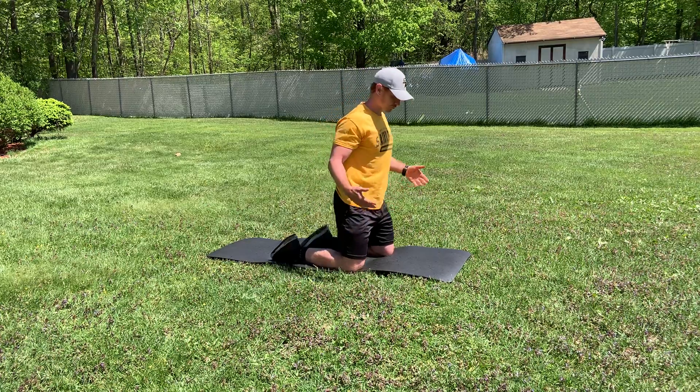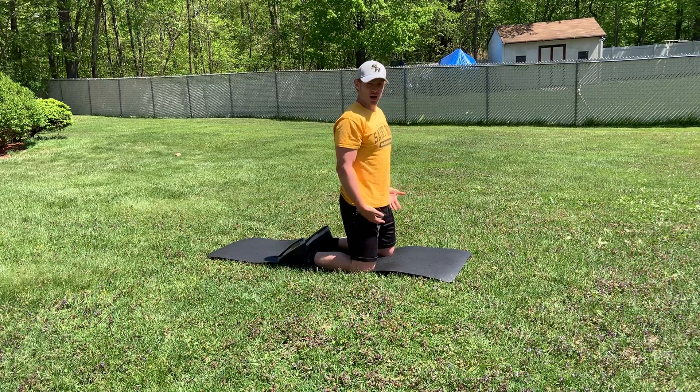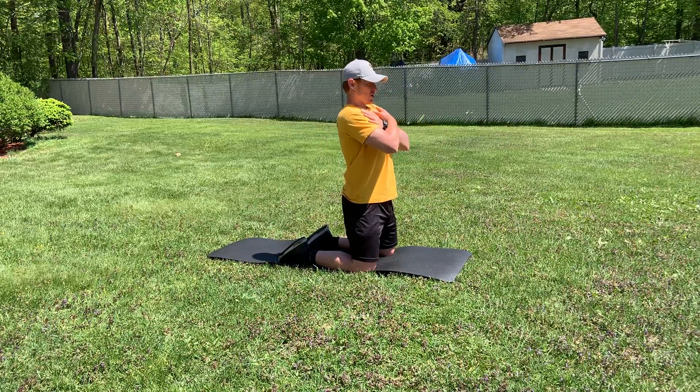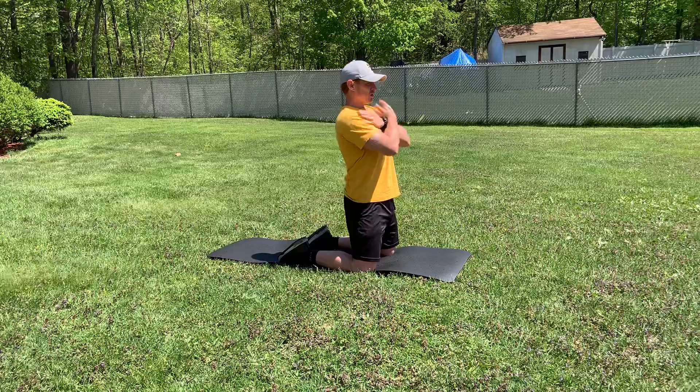Tall kneeling RDL. Tall kneeling is where we're on our knees and we're hinging from our hip. We'll cross our arms. At the very top, we squeeze our butt to start.